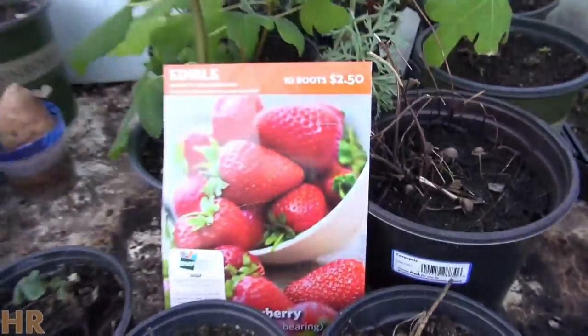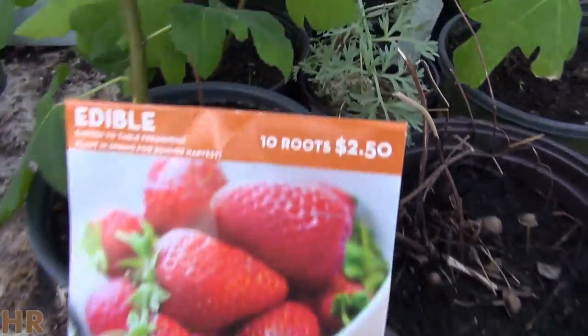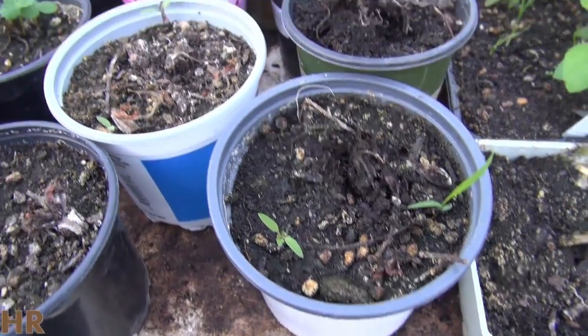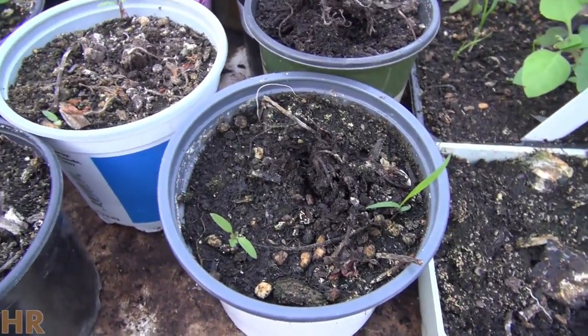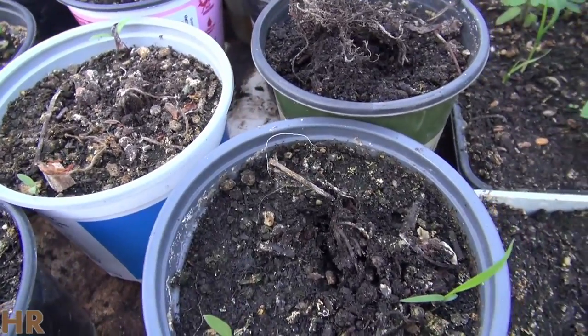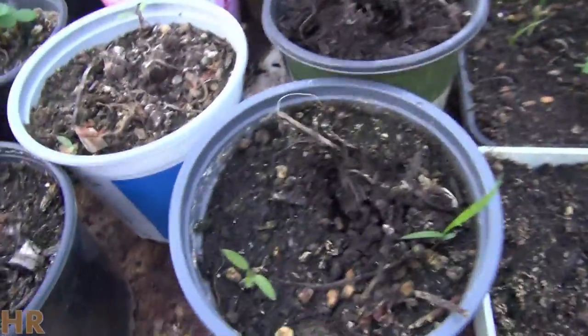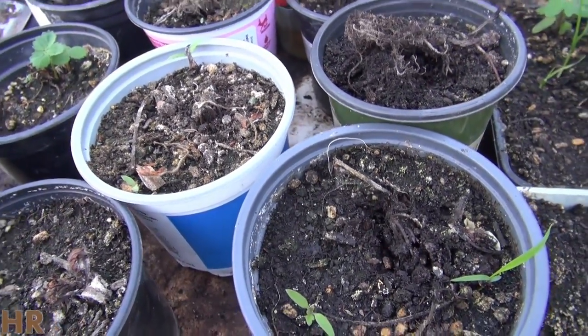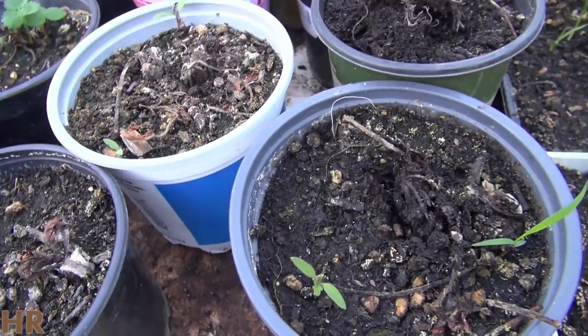When I first bought these, I was short one right out the gate — I only got nine. So we started off with nine, and then I planted them, and most of them were coming up except for about three of them. So three didn't come up right out the gate, so I had nine minus three — I had six I was working with.